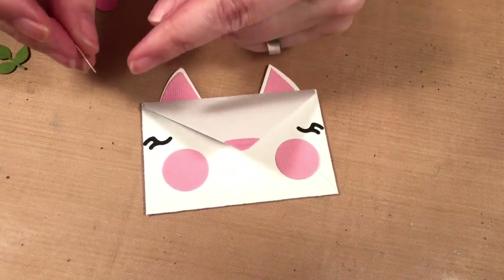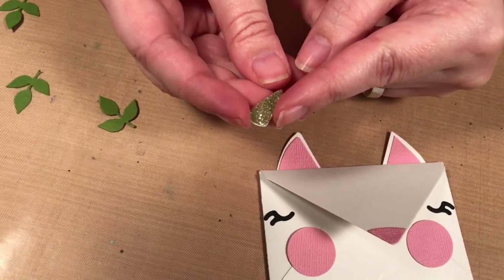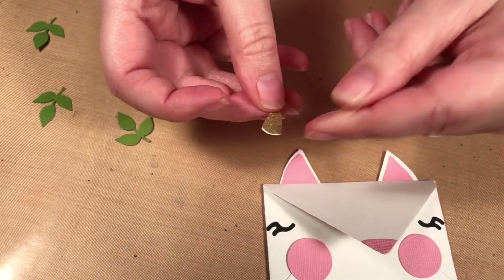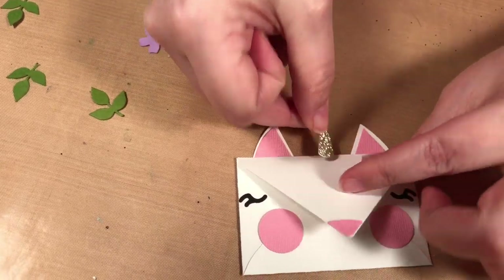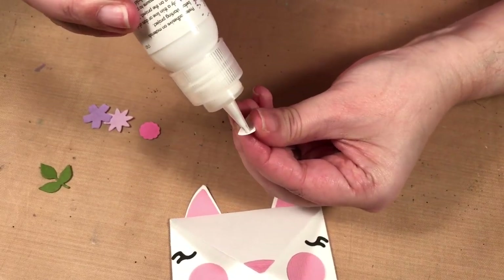So next up we have the little unicorn horn. Now I had this cute gold paper but it was very thin, so I cut it out of white and then I just glued the gold onto it, so I'd have a cute little unicorn horn. I wanted it to be shiny.